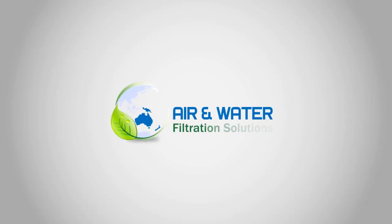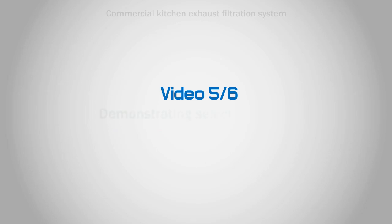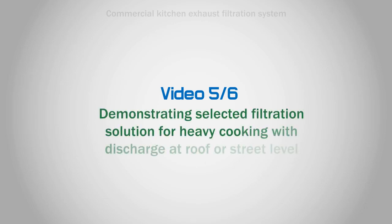Hello and welcome to Air and Water Filtration Solutions. This is Video 5 of 6, demonstrating a selected filtration solution for heavy cooking with discharge at roof or street level.